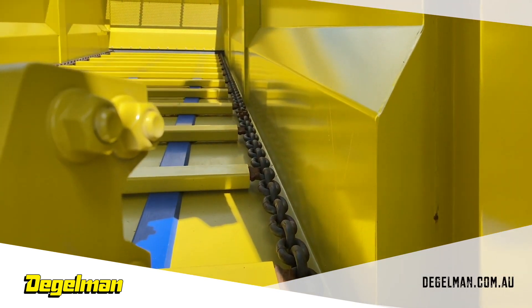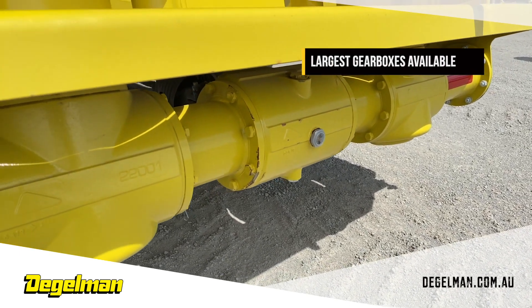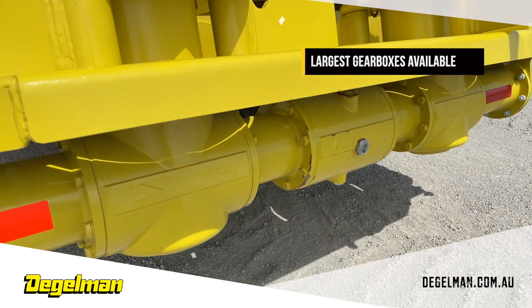Our gearboxes are the largest commercial ones available, featuring nearly 3 inch diameter spline shafts and a 2 and 3 quarter inch gearbox shaft.